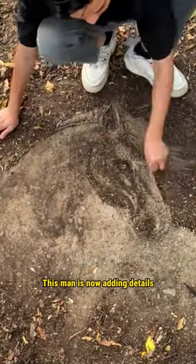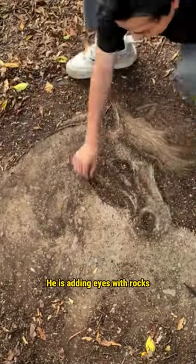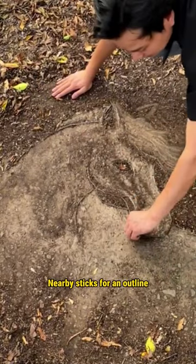This man is now adding details. He is adding eyes with rocks, leaves for hair, and nearby sticks for an outline.